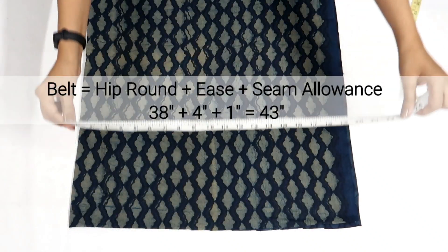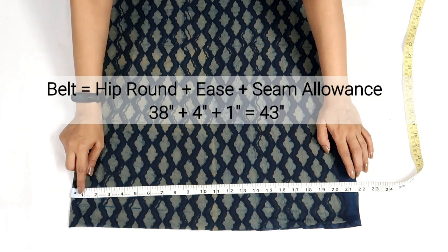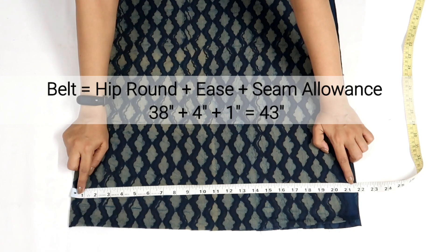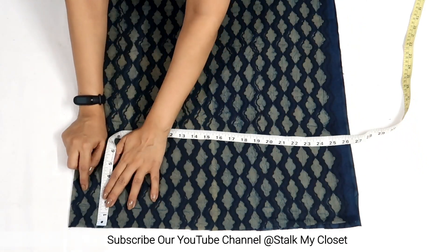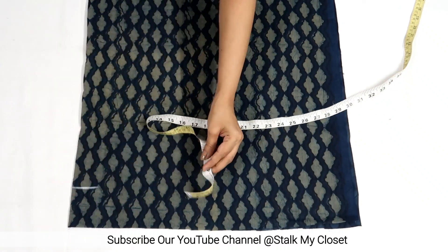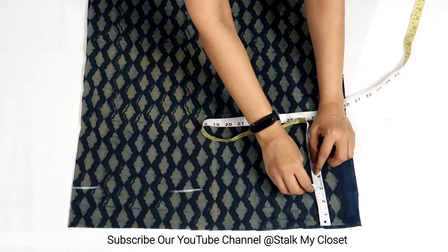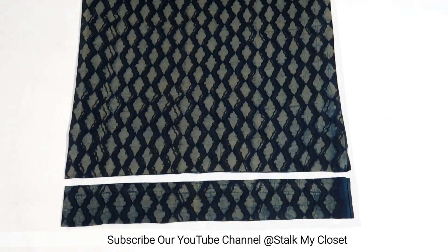Firstly I'll cut out the belt. For that, take the hip round measurement and add ease or loosing and seam allowance to it. In my measurement hip round is 38 inch, I've added 4 inch of loosing and 1 inch for seam allowance, so 38 plus 4 plus 1 is 43. This is on full fabric, so I'll mark a point at half of 43 inch, that is 21.5. I'll be using 1 inch wide elastic, and for that I'm taking belt width as 3 inch. So I've marked the belt — this is on fold — and now I'll cut it out.